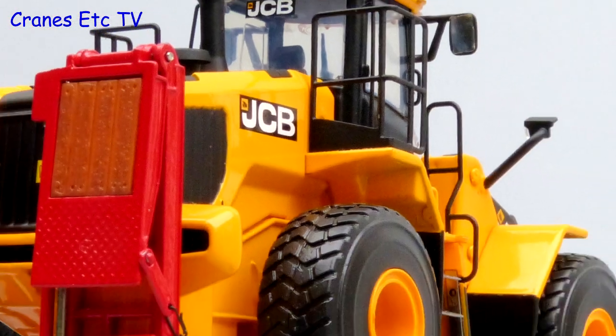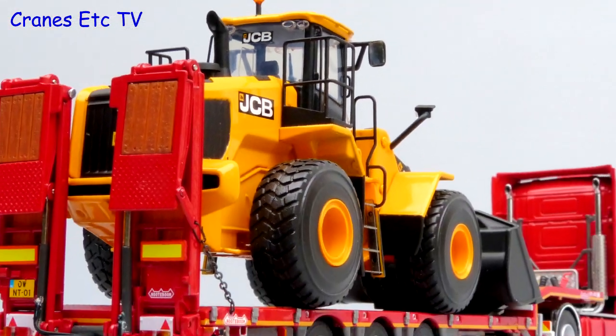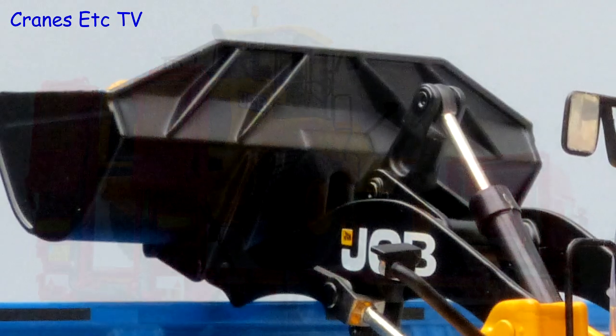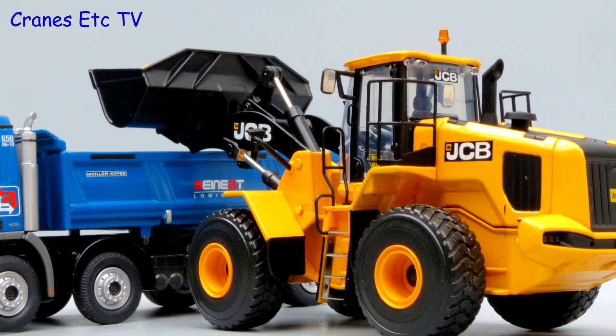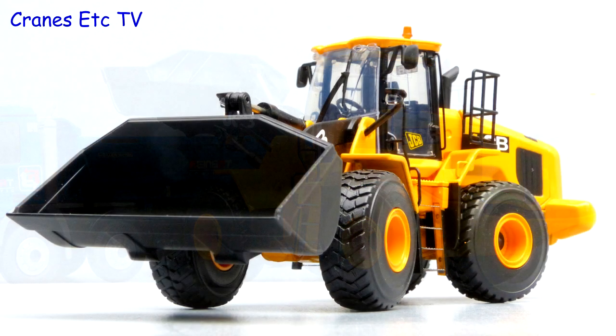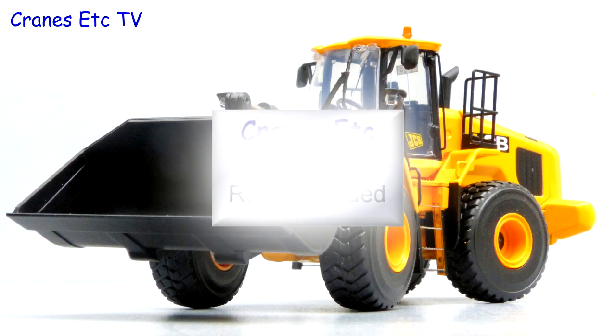In summary, this is a very good quality model from MotorArt. The details are good and the metal handrails, mirrors and lights are nice. For the most part the functionality is good too. As a wheel loader model, the JCB 467 is highly recommended.